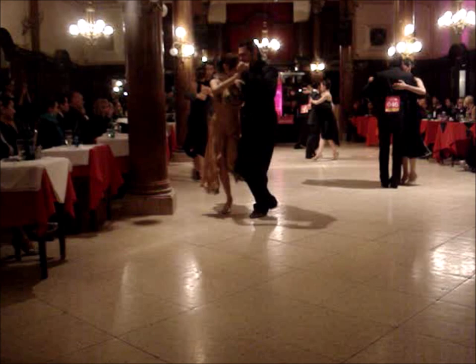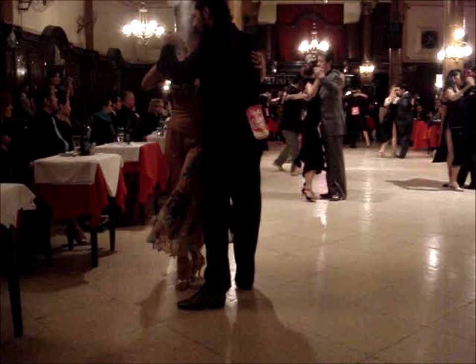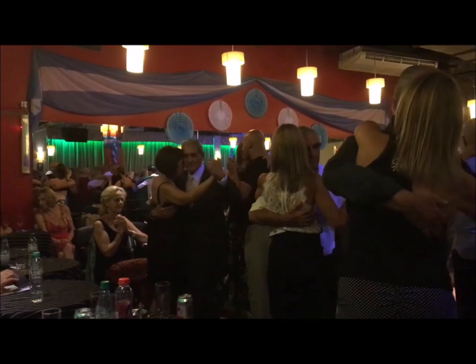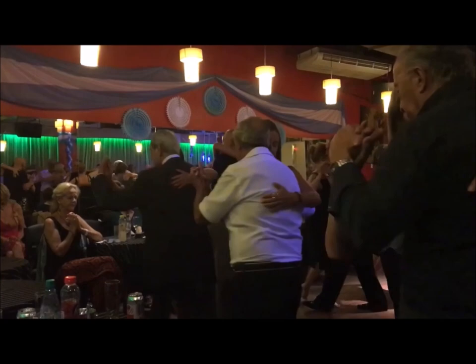Whether we are dancing like this, which is a very elegant salon tango, or we are dancing in a milonga like this where there is not much room — these people are dancing milongero style, and often the couples seem almost glued to each other. They are moving as one, as if they have one torso and four legs.